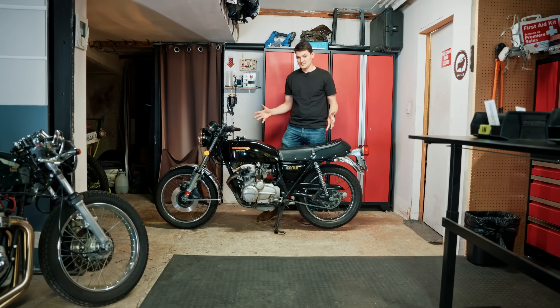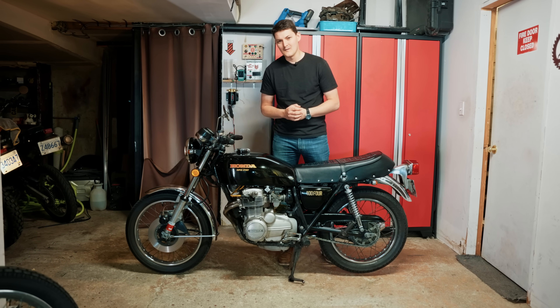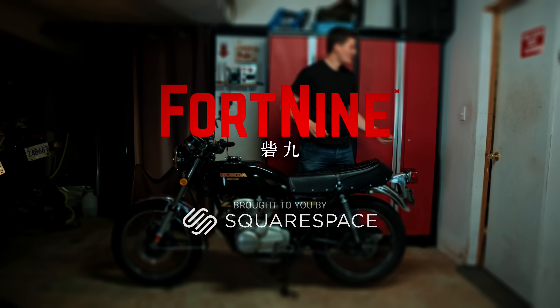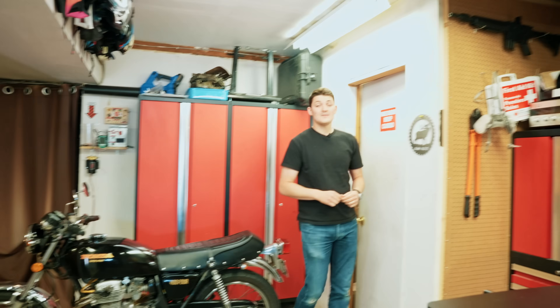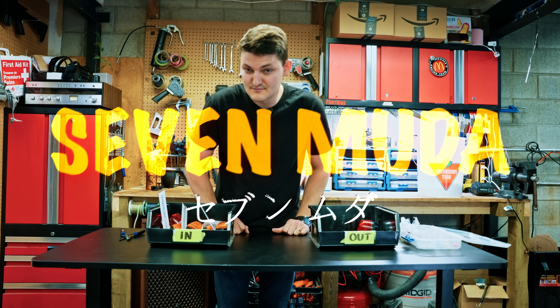Hello. This is a 50-year-old Honda, so of course... but how? Well, Japanese manufacturing starts by eliminating the seven wastes, known to Honda as the seven Muda.